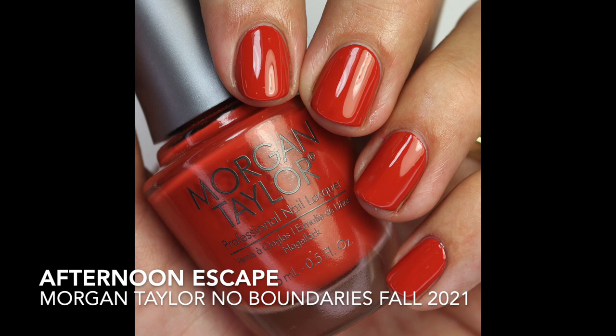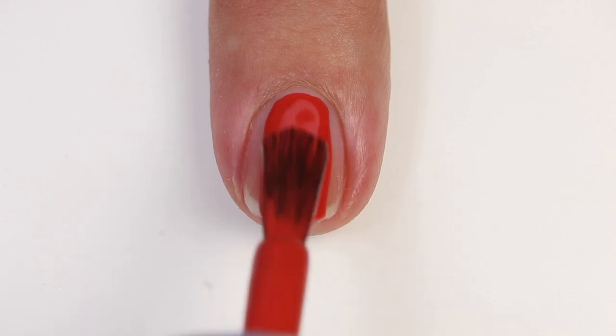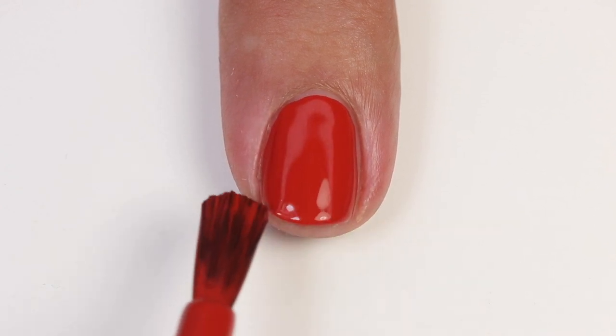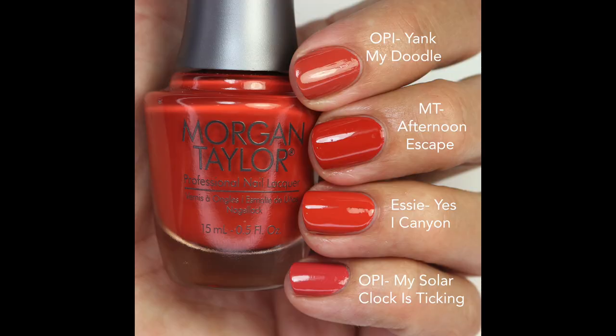The next one is Afternoon Escape — a really beautiful bright orange cream, kind of a red-orange terracotta with a little bit of brightness to it. The formula is fantastic, opaque in one to two coats, and with that brush it just goes on so nicely. It's a little bit muted but also richer than the previous ones. I compared it to Yank My Doodle — more muted, a little less red — and Yes I Canyon is very very close, just a touch lighter. My Solar Clock Is Ticking is more rose-toned but close.